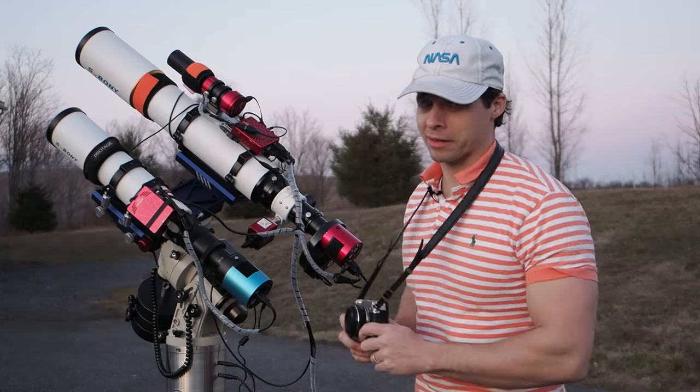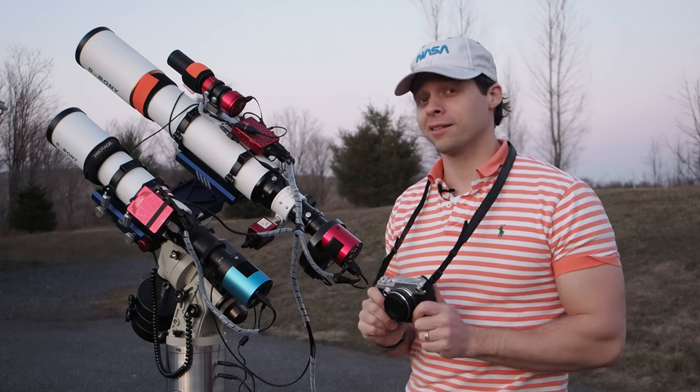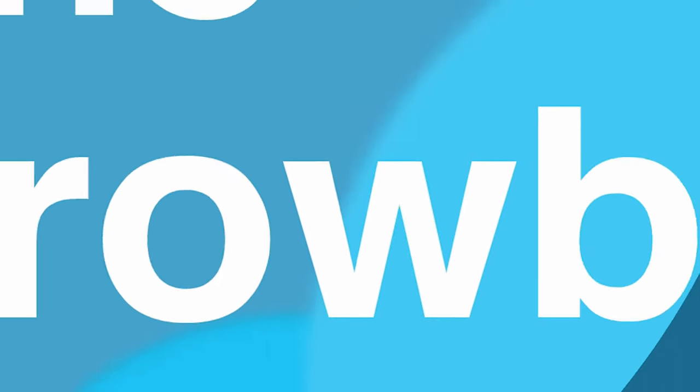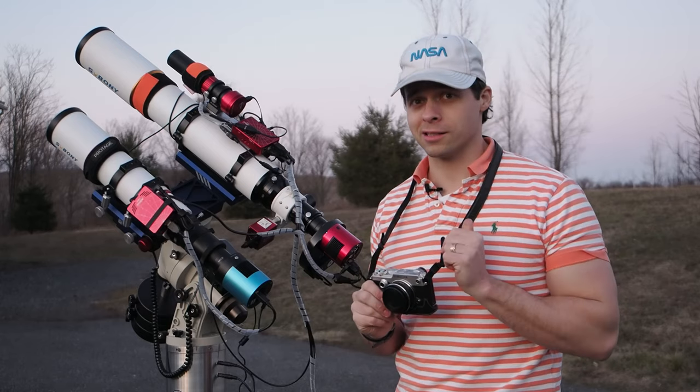The camera that's hanging around my neck right now, this is the Pen F, which has the exact same sensor in it as this Orion G21. They're both using IMX269 sensors.